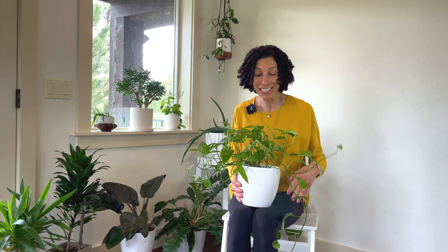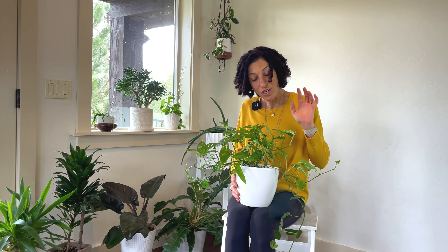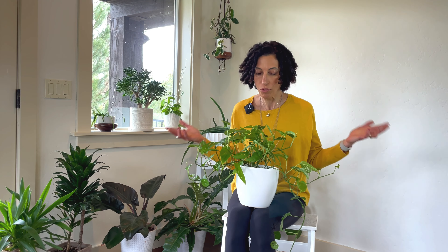The next thing we need to stop doing to our plants is repotting too often. Repotting is one of my favorite plant tasks — I love it. I get to take the plant out, look at the roots, give it a fresh new pot, a new home, new soil. And I just feel like I'm doing something good: I'm going to create new growth and the plant is going to get bigger and thrive.